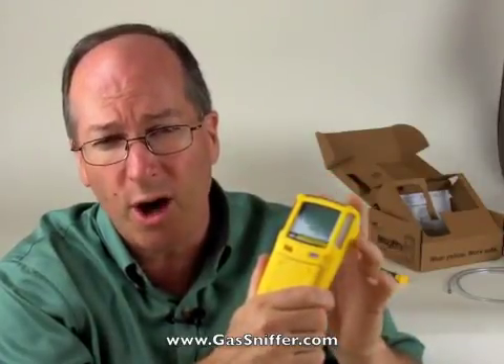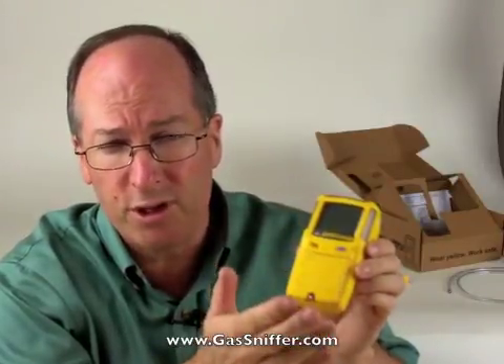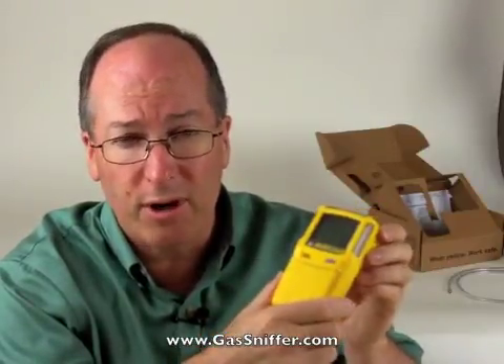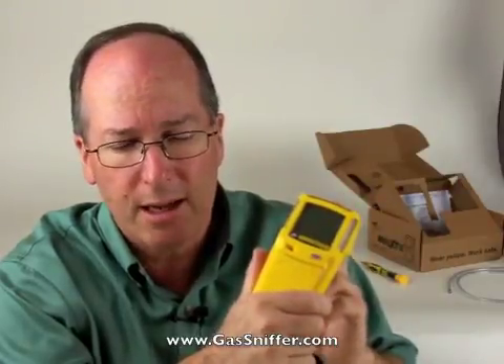So we've taken a look at what comes in the box, turned the unit on and off. Things to remember: it has an internal sample draw pump, very convenient. It has three alarms — visual, audio, and vibration. And the faceplate can be removed to turn this into a diffusion instrument if you'd like. Very popular instrument, lightweight, small, and pretty darn rugged — we've sold a ton of these and people seem to like them a lot. If you have any questions, please contact us — we'd love to help you with your situation. Thank you.